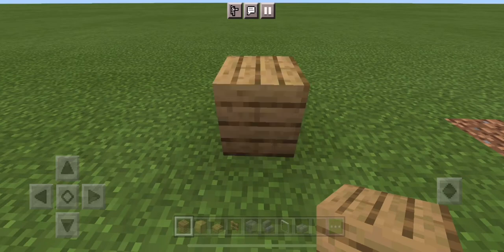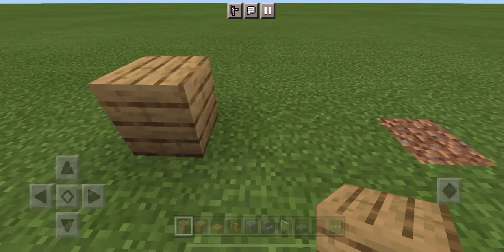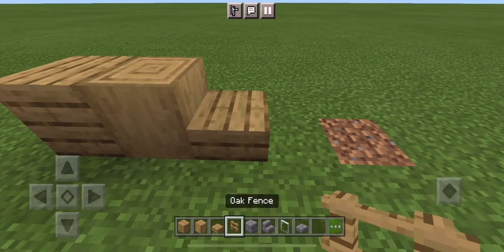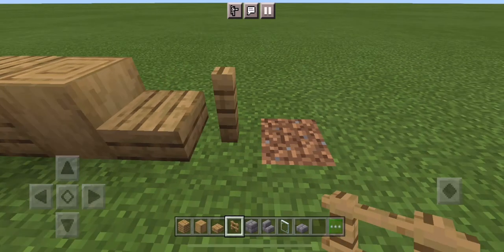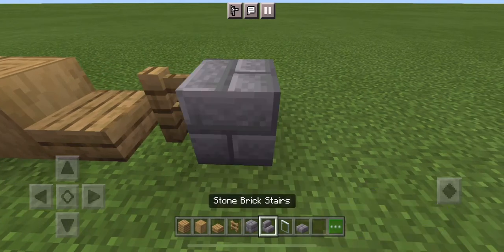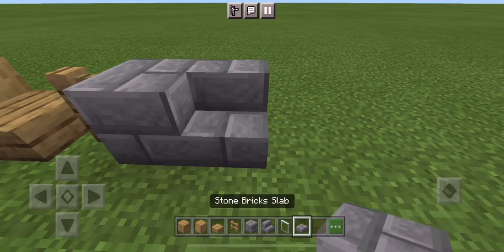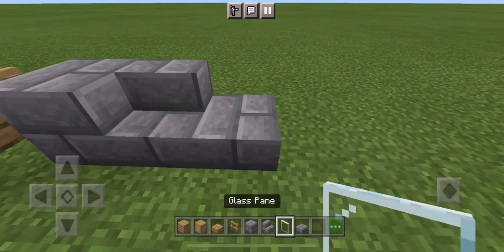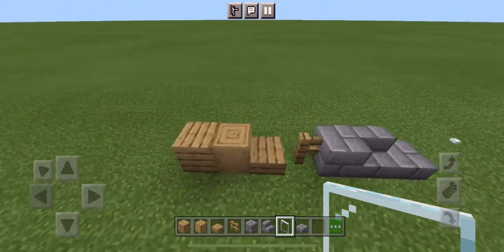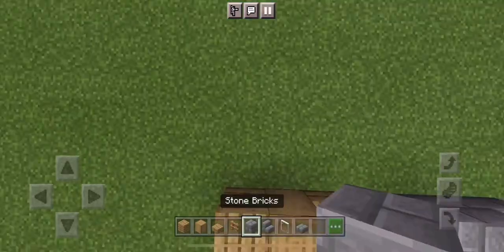The things you will need are planks, stripped logs, slabs, fencing, stone bricks, stone brick stairs, stone brick slabs, and glass panes. Now once you have all those materials, we need to find a nice flat spot and start building.